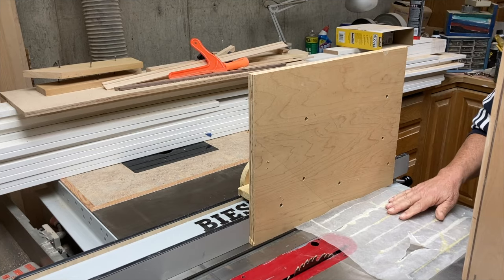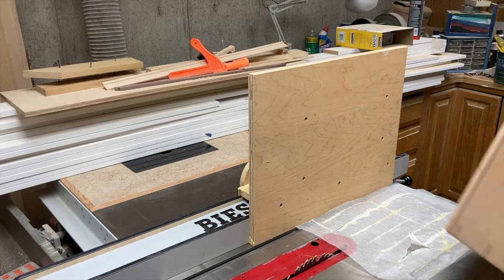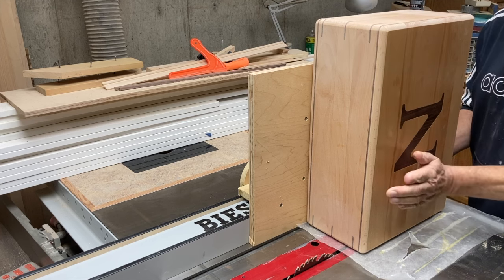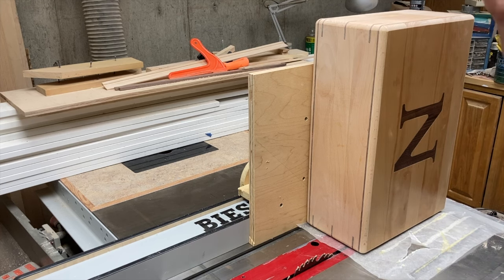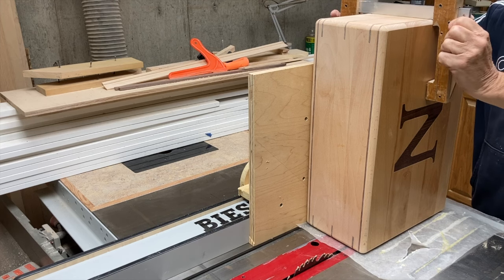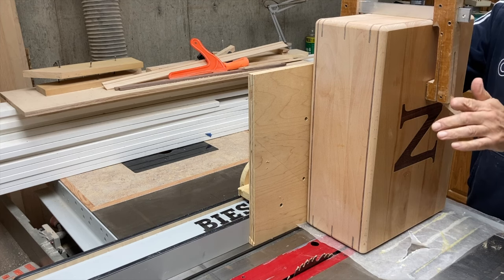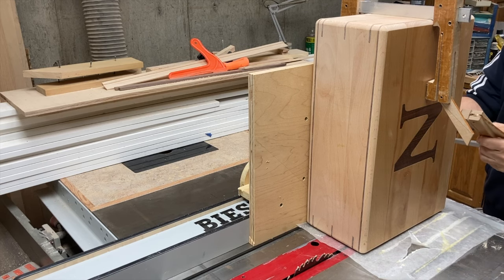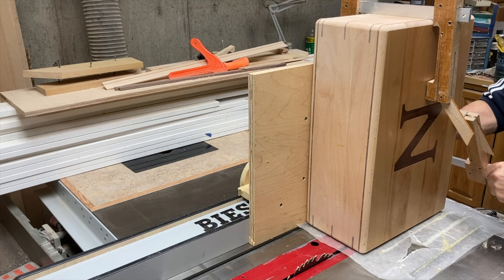The beauty of this super simple jig is that it holds a large flat surface 90 degrees with the tabletop of the table saw, so really anything I clamp to it is held upright. Technically you'd call it a tenoning jig because you could clamp boards to it and cut the cheeks of a tenon with it.